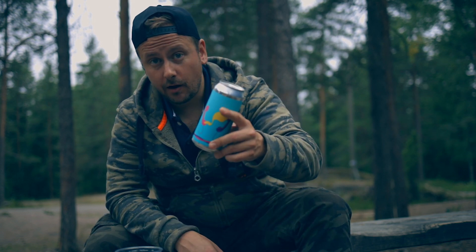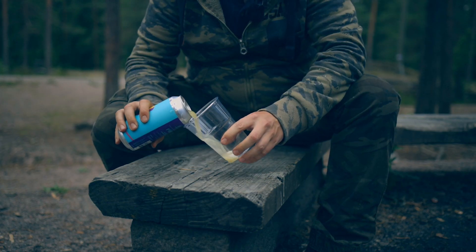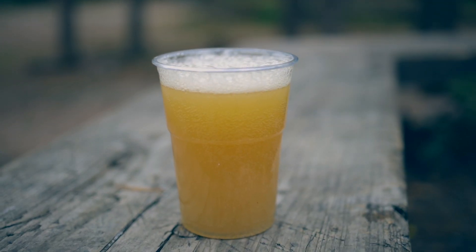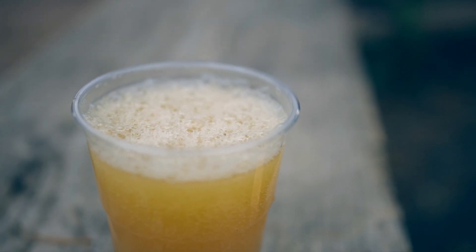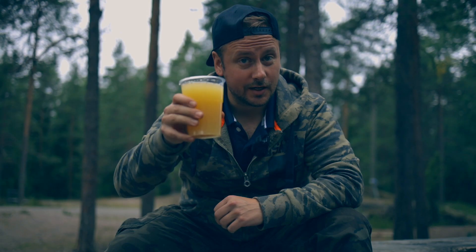Now while the mushrooms are getting ready, we can pour our beer. Today's beer I got from Pien — it's one of the micro IPAs from Denmark. Cheers, guys.